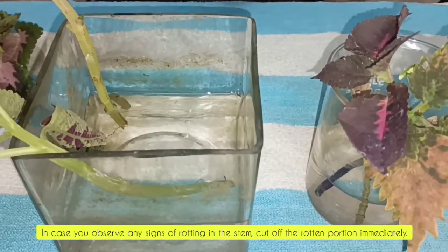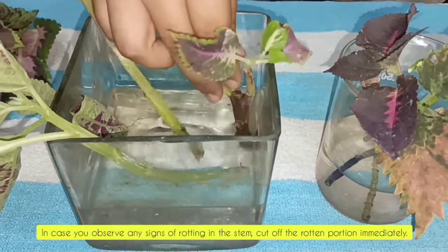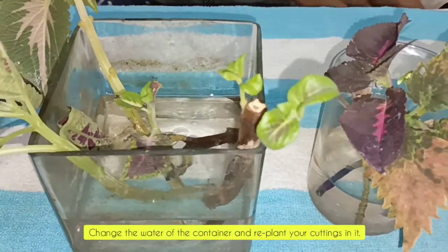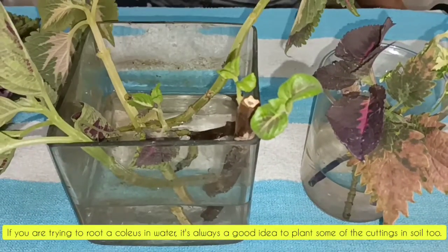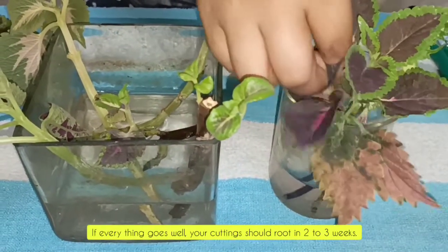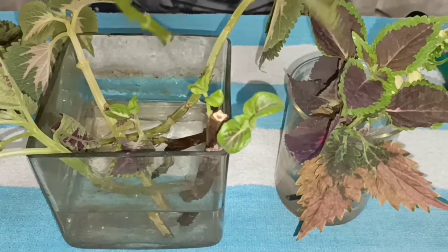In case you observe any signs of rotting in the stem, cut out the rotten portion immediately. Change the water of the container and replant your cuttings in it. If you are trying to root a coleus in water, it's always a good idea to plant some of the cuttings in soil too. If everything goes well, your cutting should root in two to three weeks.